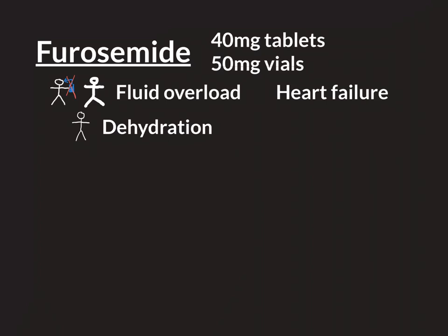Heart failure is a complicated condition. It is the name for when problems with the heart cause someone to become fluid overloaded. You would diagnose someone with heart failure if they are in a fluid overloaded state and it is due not to a problem with the kidneys or some other complicated cause of fluid overload, but instead is due to a problem with the heart. When that is the case, you would diagnose that individual with heart failure.